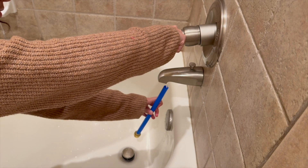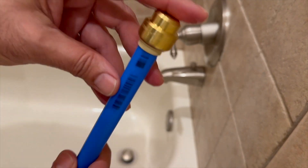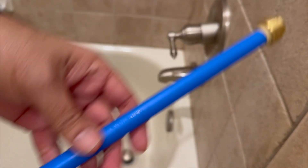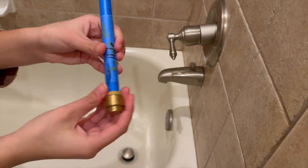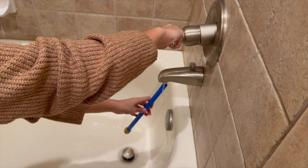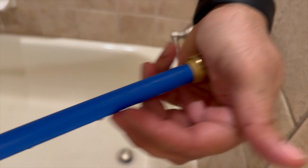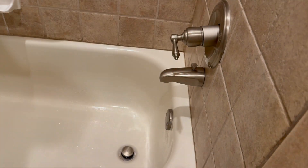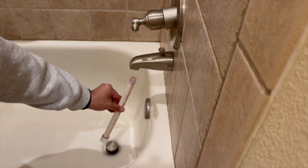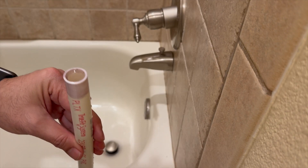My daughter is helping me fill the PEX pipe here, so thank you to her. The reason shark bite fittings weren't a good choice is how they attach to the ends of the pipes — they're designed for household operating pressures of around 80 PSI and are not designed to withstand the immense pressures caused by water expanding as it freezes. Also, attaching a PVC cap with PVC cement while the pipe is full of water is very hard. I fixed both of these issues in version 2.0.